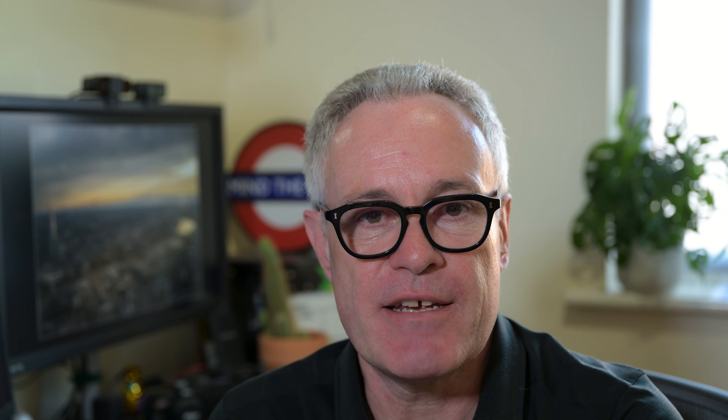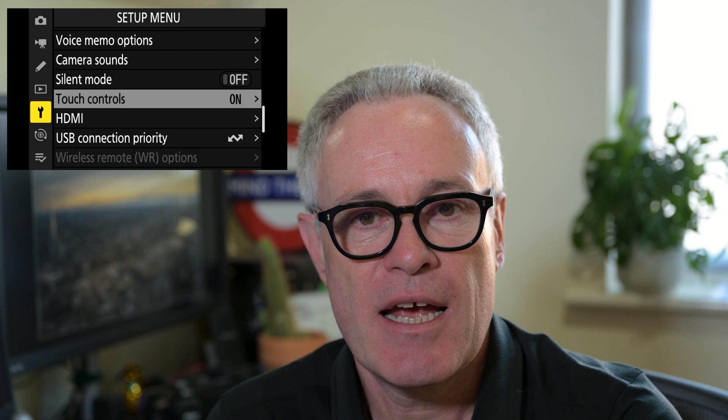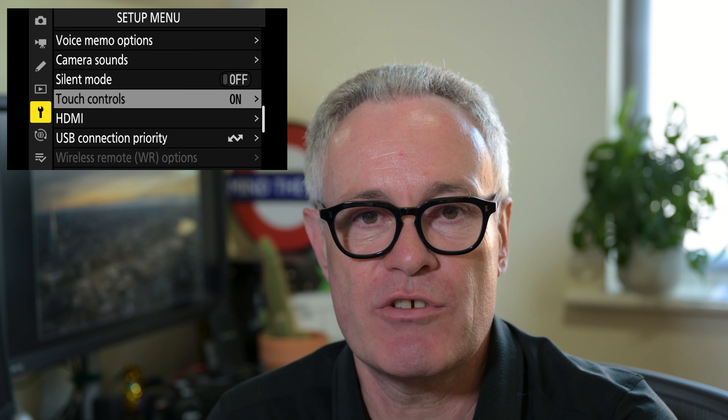The touch controls functionality relates to how we control the camera using the LCD, and it can be found in the setup menu — scroll down to touch controls.